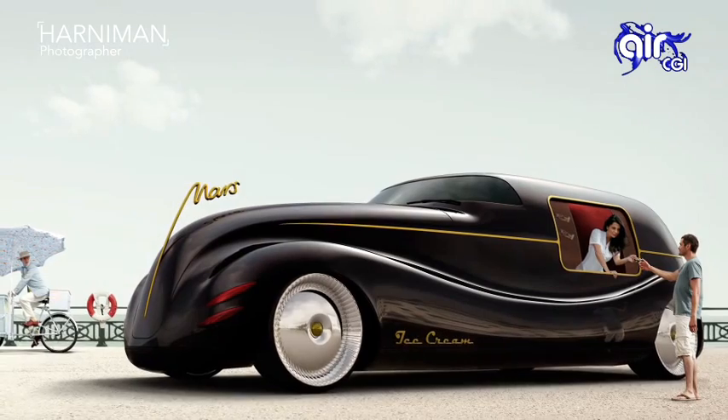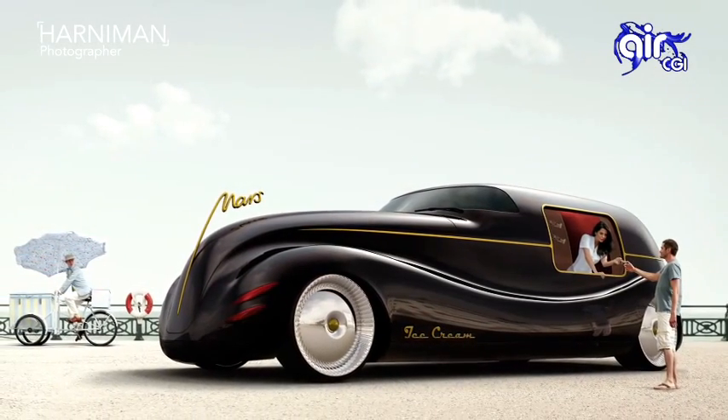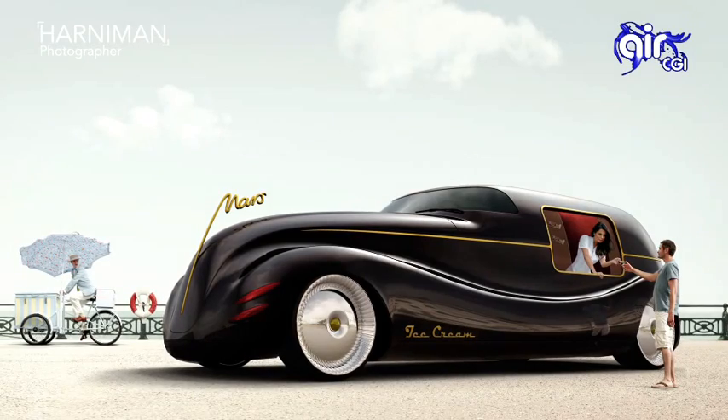A couple of years ago I won an award for this image, and today I'm here to show you some of the techniques that we employed to create this image. Later in the tutorial you'll be able to download the HDR and the backplate to try it out for yourself.